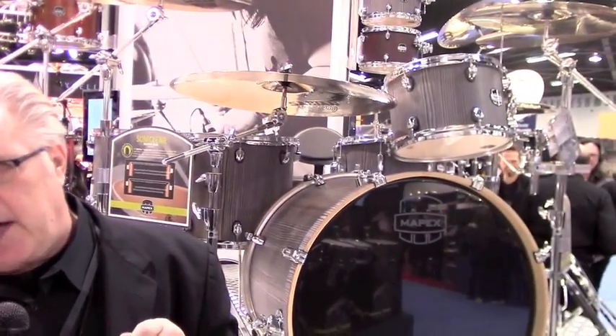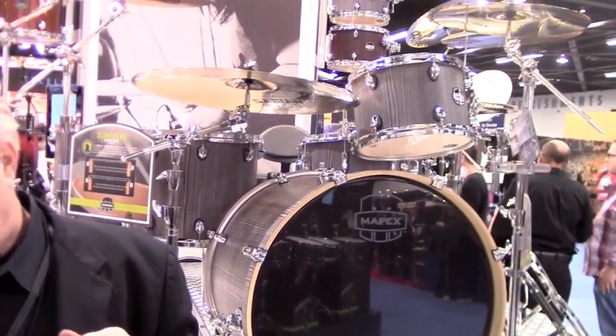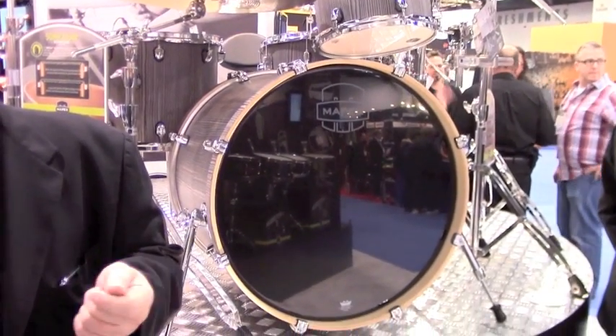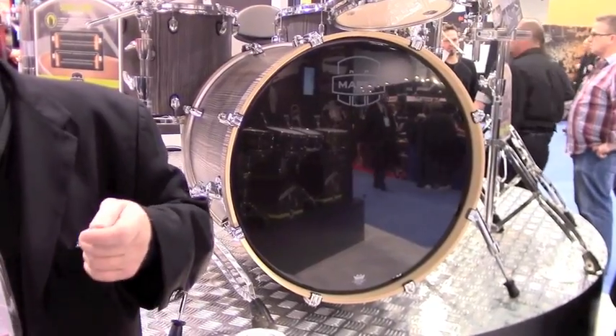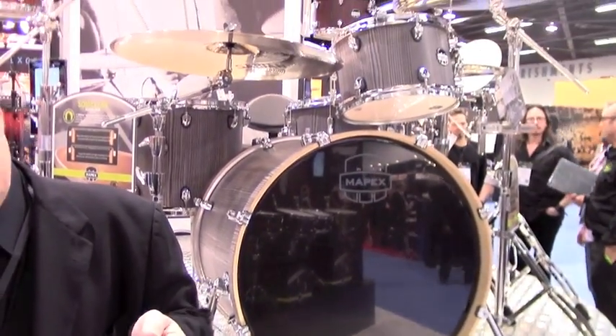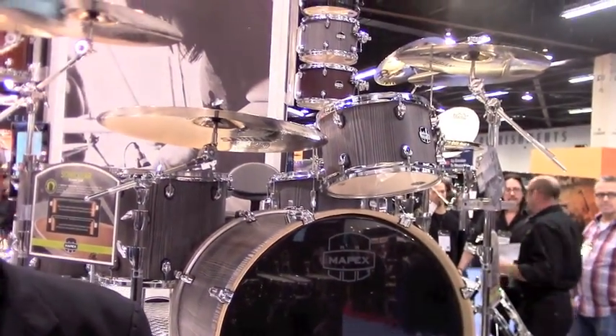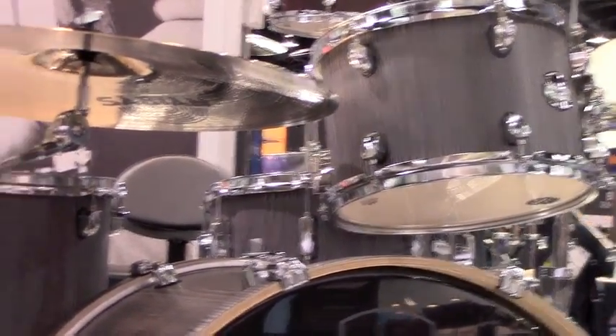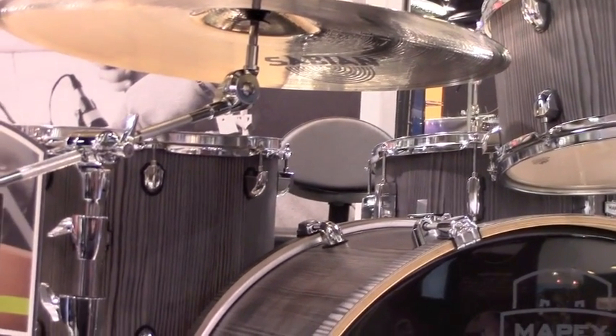This is Mars Series — again mid-range, but at a little bit more reasonable price point. These drums are all birch. They again have the Sonic Clear bearing edge that we talked about on Armory Series. So these drums, out of the box, the beginner — even the second-set beginner — will be able to put a tuning on them, put his headphones on, and start jamming out to Zeppelin or Van Halen. And the drums will sound as good as the drums in his headphones.